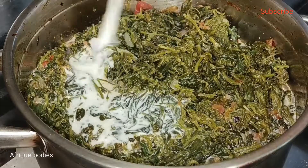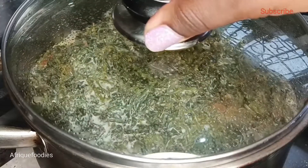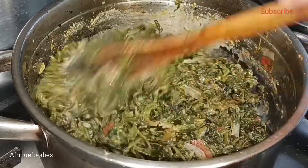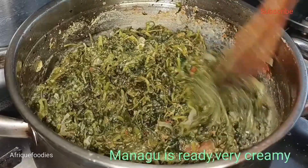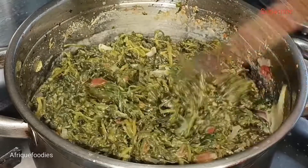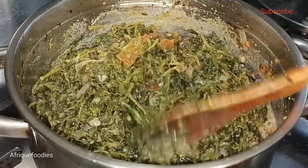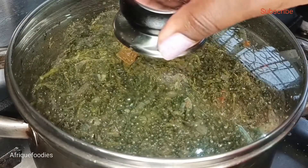Let's add some more. I'm going to cover and let it cook for another three minutes. It's now ready — just look at that guys, it looks creamy!